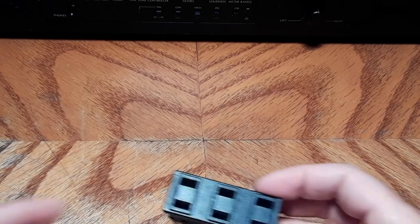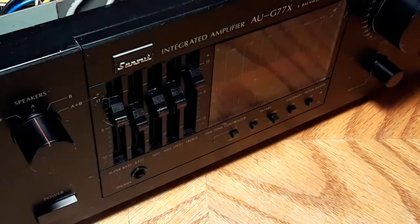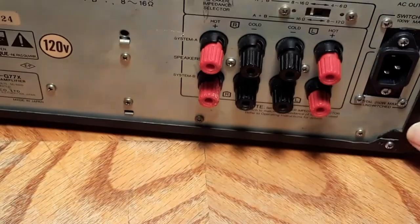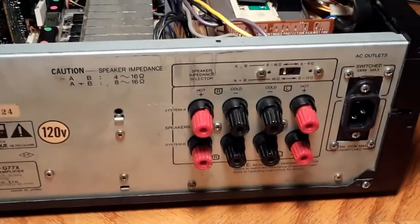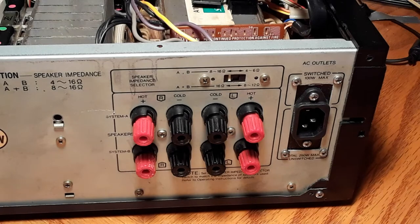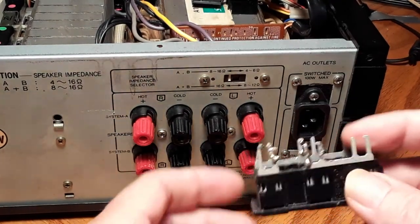I'm going to skip over what I went through to put that new pot in, because that's going to take like an hour. This thing had to come out of the back, and there's many reasons for that. First of all, this thing is so heavy, so awkward, and so poorly put together that getting it in and out of the rack is just about hazardous. The last thing you want is to be hung up on a stupid line cord and accidentally drop the whole thing.